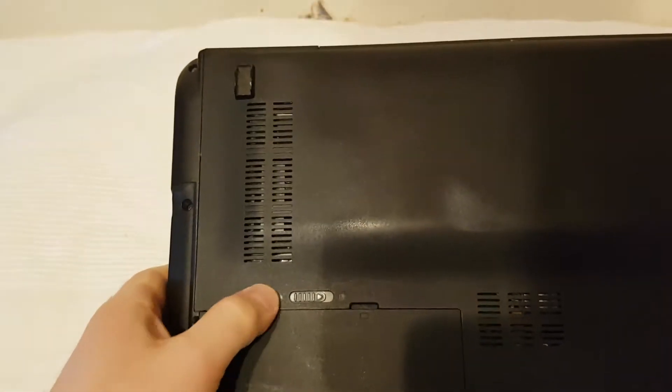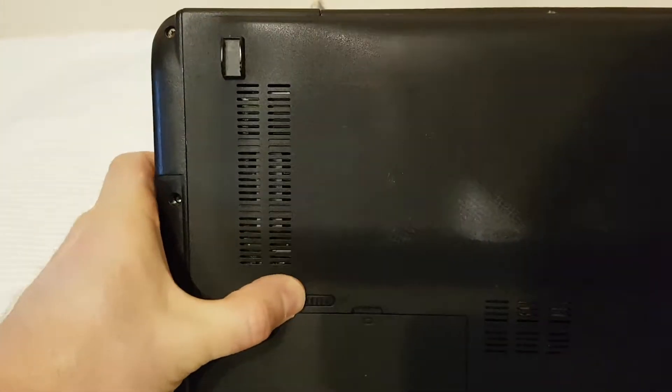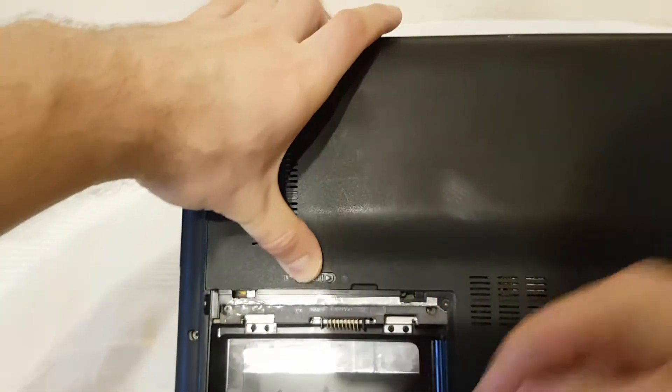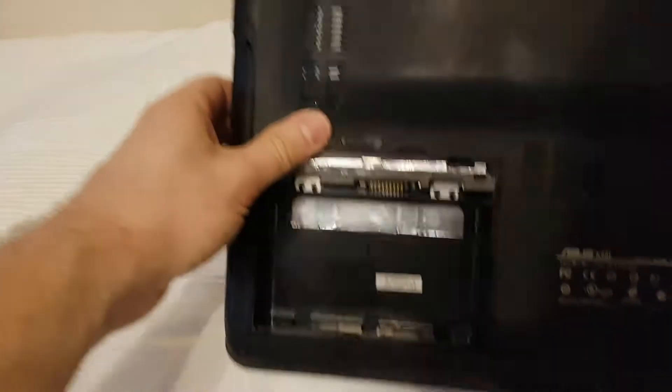Before we start to disassemble, you should remove the battery. But here we don't have a battery — this is a broken laptop.